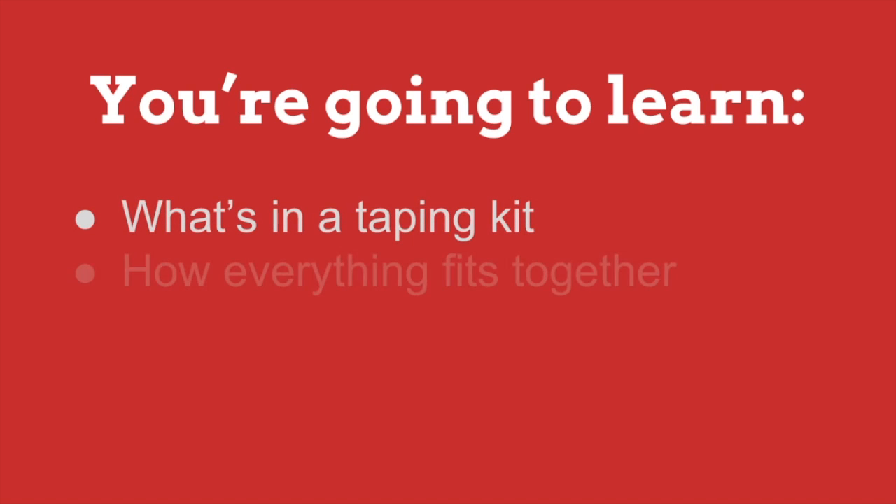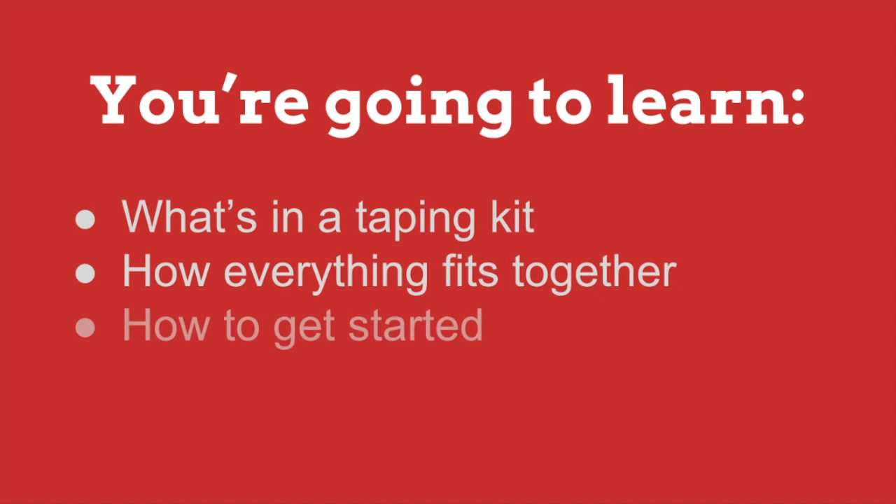In today's video, you're going to learn: firstly, what's in a taping kit, how everything fits together, and how you can get started today.